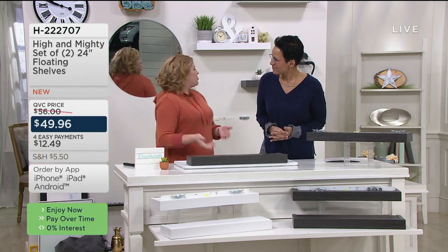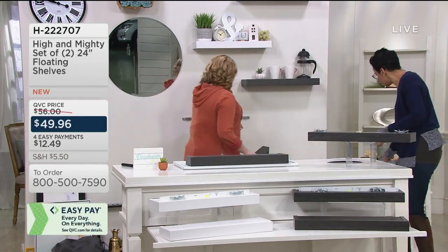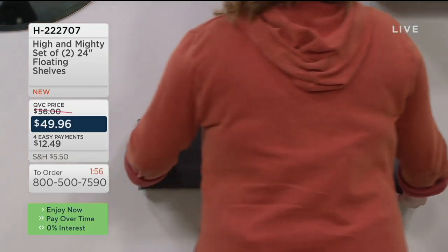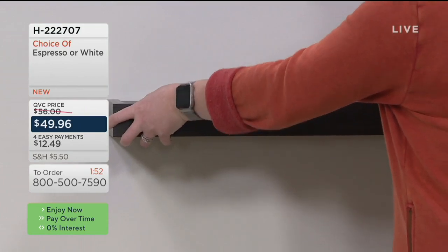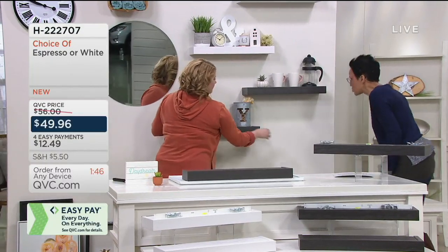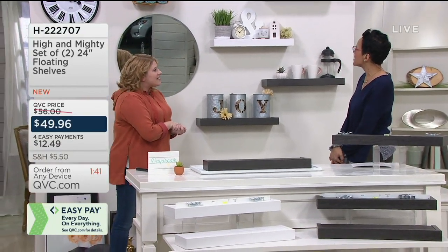When you want to remove the shelves, just pop them out, the strip comes off, and you can restick it back on the wall and start decorating again. Line up the shelf along the bottom, tilt up and pop it in place. Look how easy it is — and we're good to go!